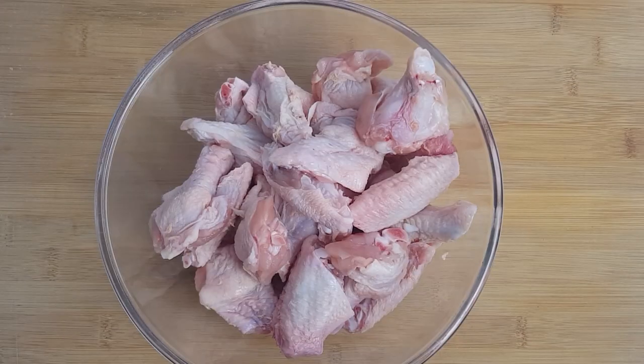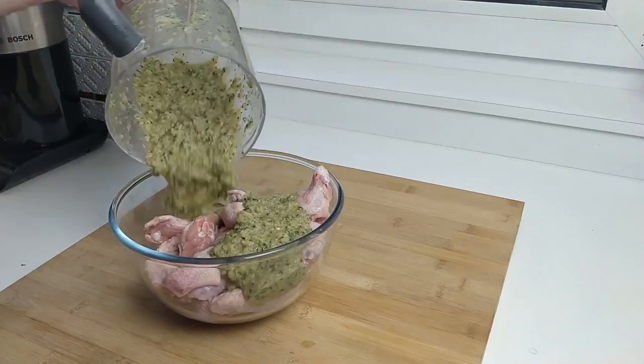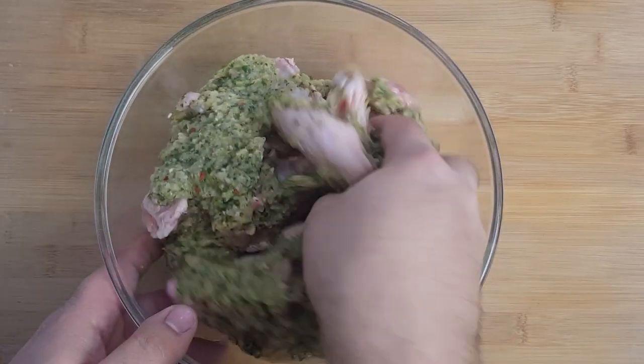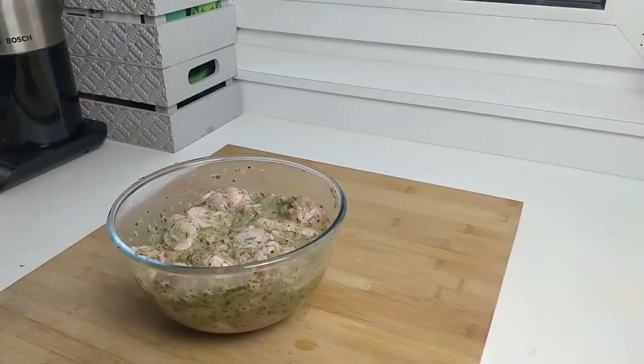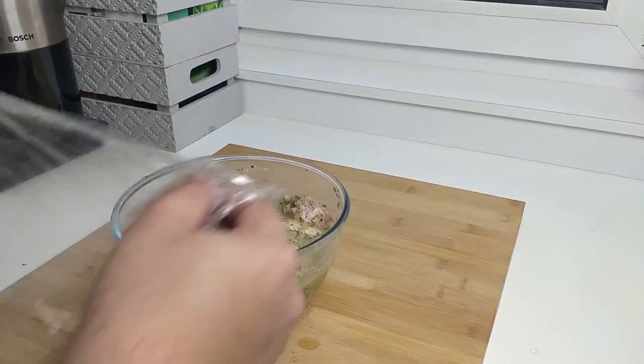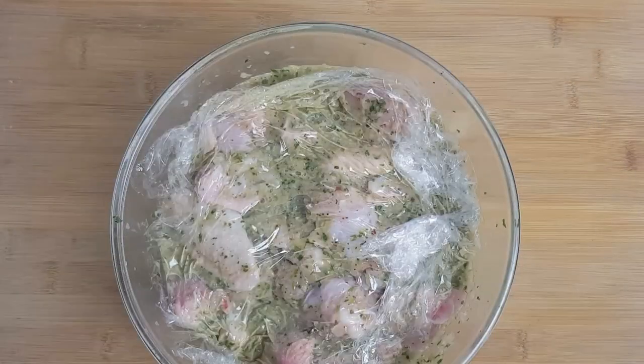Combine the wings and the marinade together in a mixing bowl and give them a thorough mixing, making sure all of the wings are coated. Once mixed, cover the bowl with some plastic wrap and leave it to marinate in the fridge for a minimum of two hours. The longer you leave it, the more flavor will develop.